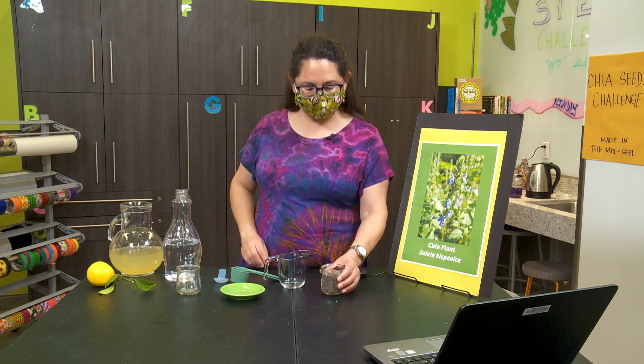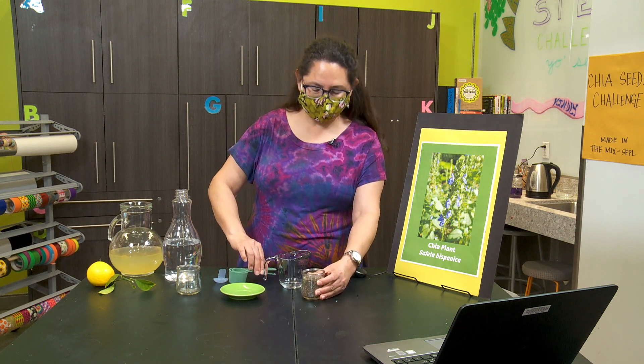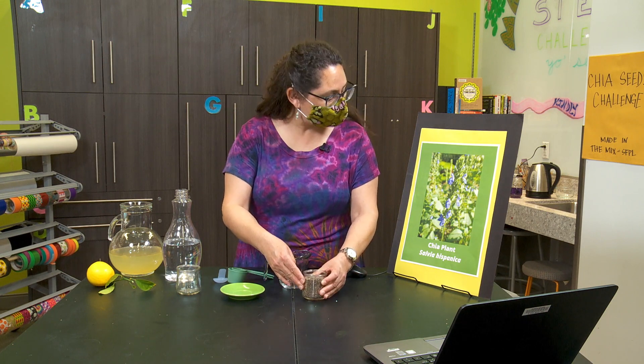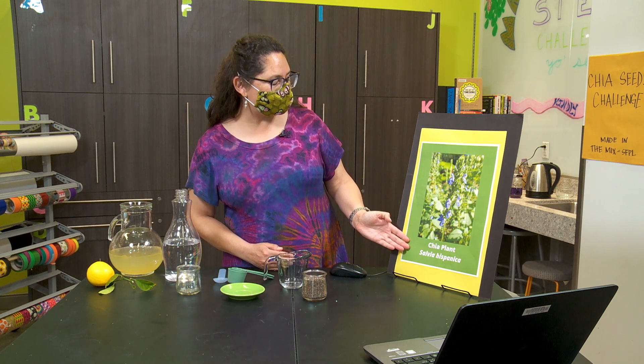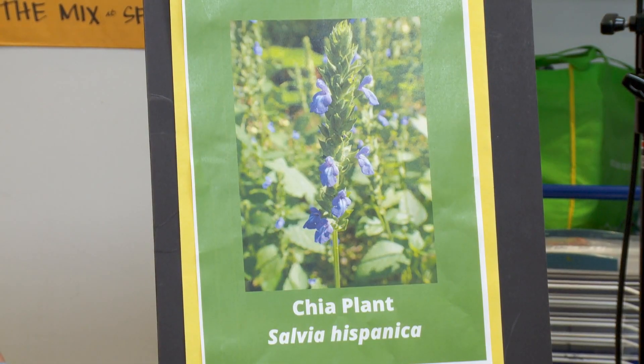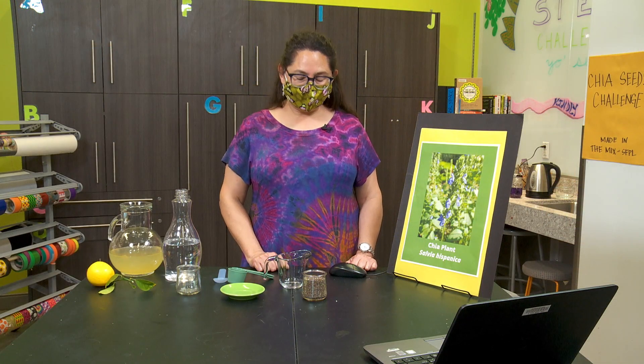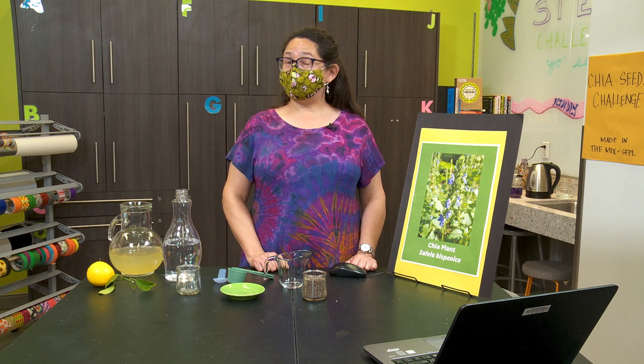These little specks are actually chia seeds. They come from the chia plant, Salvia Hispanica, which is in the mint family. These plants grow in central and southern Mexico — that is their native home — and they are pretty amazing.